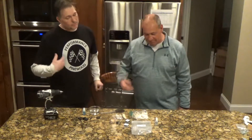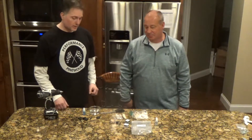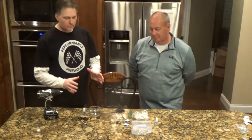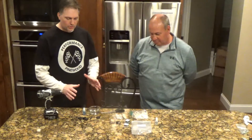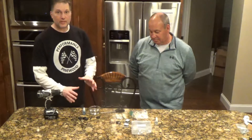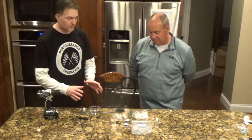Welcome back. I'm Jim. I'm Todd. We're the Performance Pinewood Guys. So we've covered cutting your block, we've covered axles, we've covered drilling the holes. Today we're going to cover the last bit of speed that you can really get out of here, short of fine-tuning the last few things on the car on assembly.